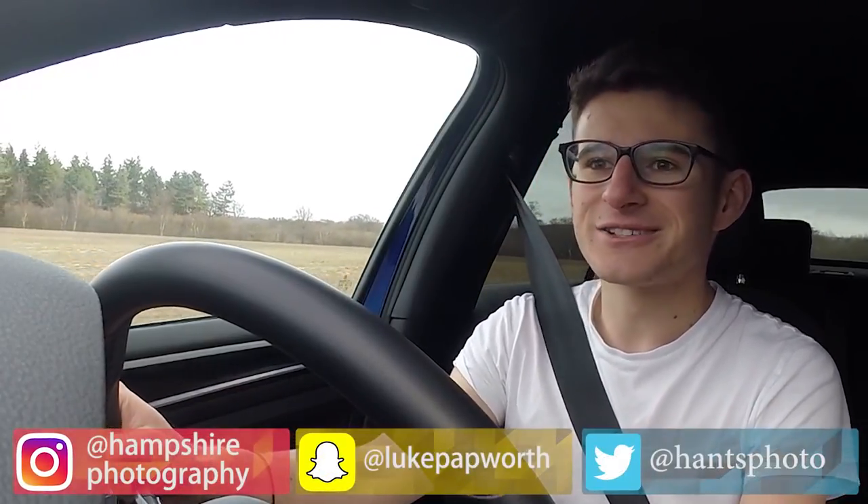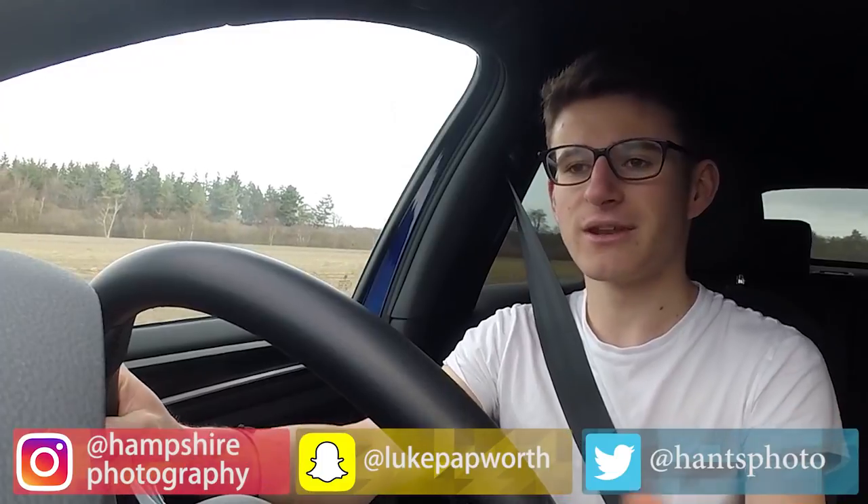Hi everyone, it's Luke here and welcome back to another video. Today, once again of course you're joined by the Golf R, but in today's video we're speaking all about the resonator delete — a very common and popular modification that you can do to your Golf R.